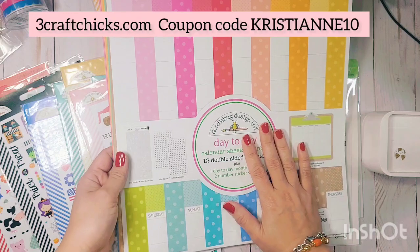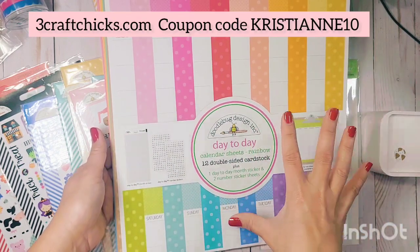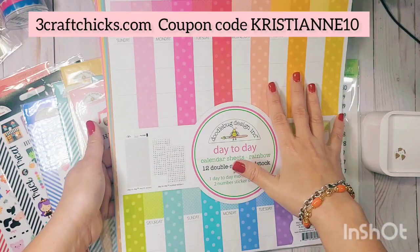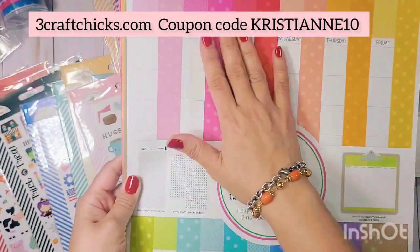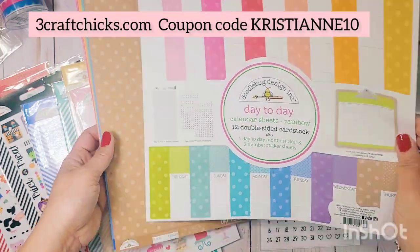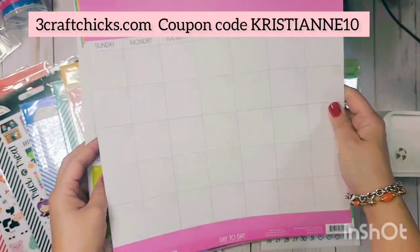The calendar sheets come in all Doodlebug colors — there are 12 of them. You can get them à la carte, so if you want your entire calendar in bubblegum pink, you can purchase 12 of that color. Or if you want the rainbow assortment, you can purchase the rainbow colors.